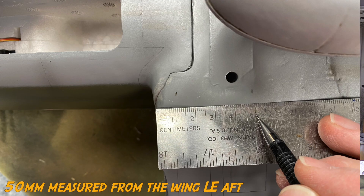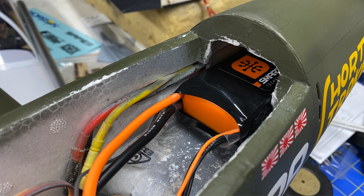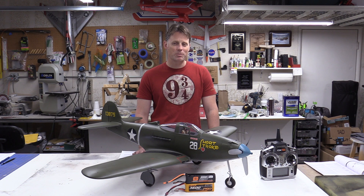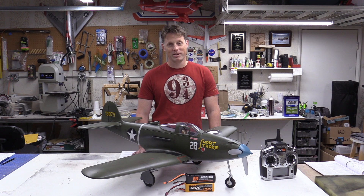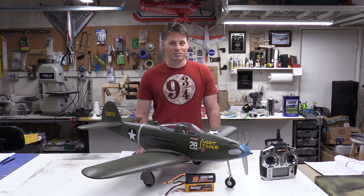For the CG, I'm running it at about the aft location recommended in the manual. I'm running a 4-cell 3600 — I've got an Admiral pack and also the Spektrum 3200 Smart pack. Those packs are pushed all the way forward in the nose. I ended up removing the plastic tray it comes with. With those large-capacity packs the airplane flies great and I can fly for extremely long flight times. My timer is set at five and a half minutes, flying as hard as I want, and I'm still landing with about 3.8 volts per cell. Super efficient and I love it.